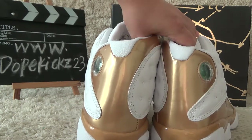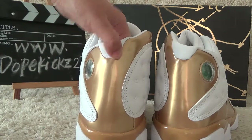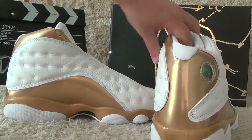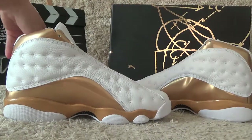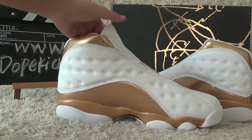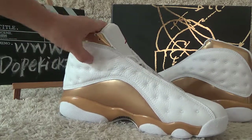Here the back side has clear designs with the golden. For another side, you can also see clear designs with the white and golden.